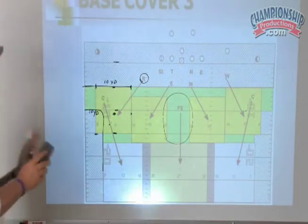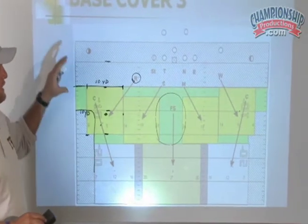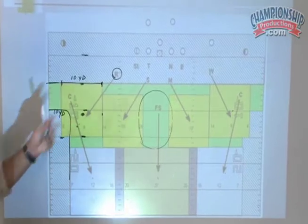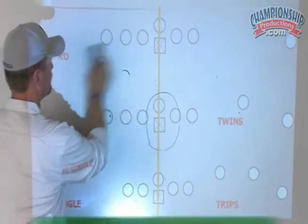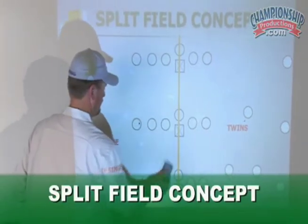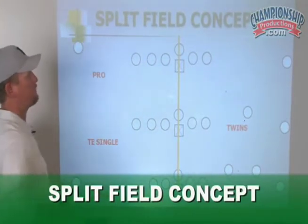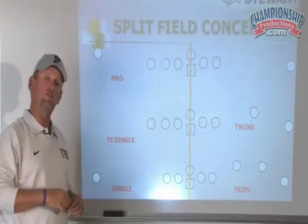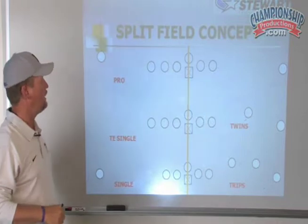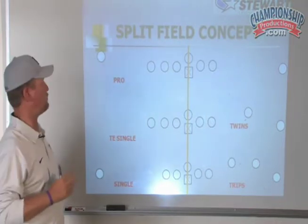That's our base Cover 3. This video is about how we took this coverage and put our robber concept into it. When I got to Fresno, I hired a new defensive coordinator who had been Tim Murphy's DC for many years, and he showed me this split-field concept which made things really easy for our kids.